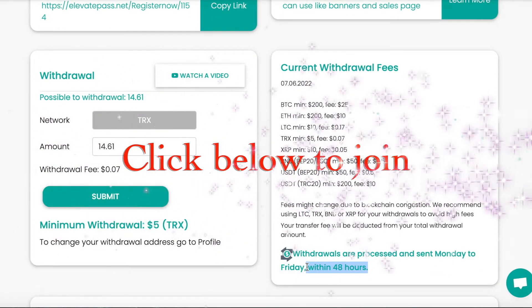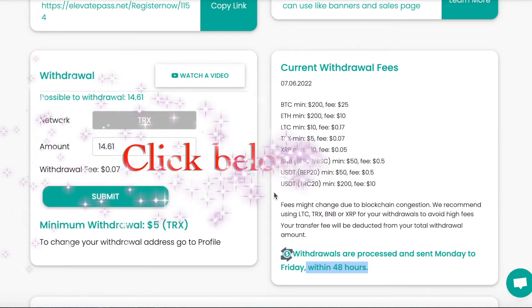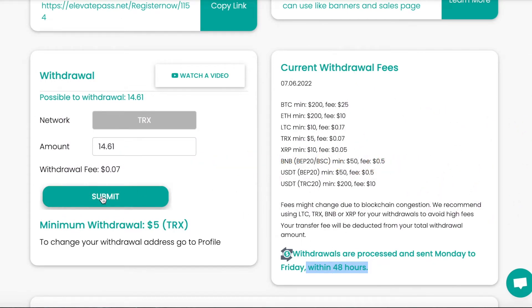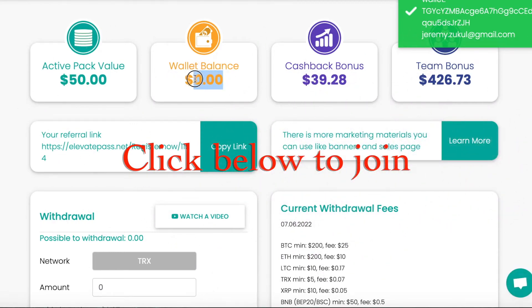Mine are normally within 24 hours. If I withdraw during the week — like now, it's Tuesday the 7th of June — I should get that tomorrow. So I click Submit. As you can see, my wallet balance has now gone to zero.